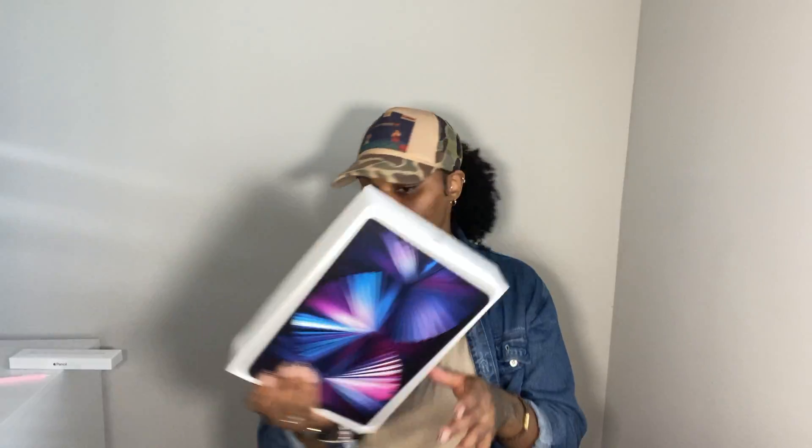We picked this up from Amazon and it was around $5.99 to $8 — somewhere in that range. And then this is the box the iPad comes in. I got the iPad Pro 128 gigs with the 11-inch screen. That's the one I picked up, the larger screen, because I want to get more into digital planning.